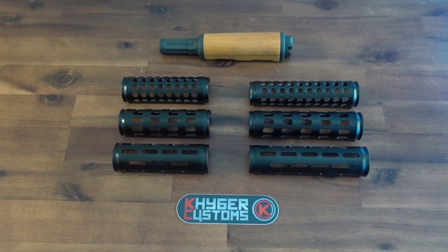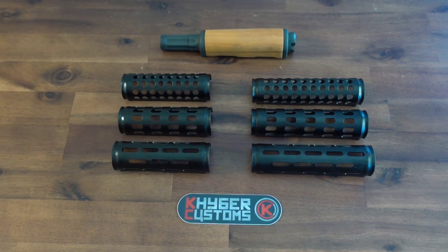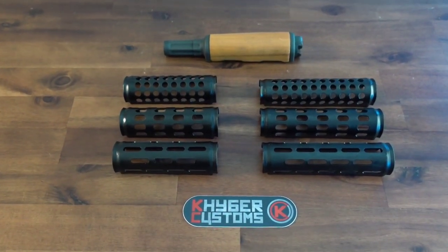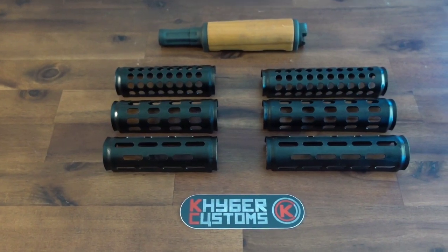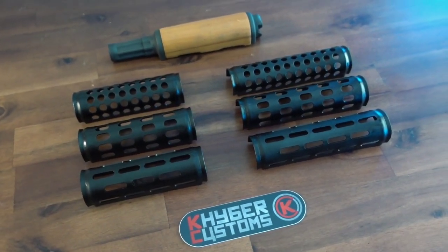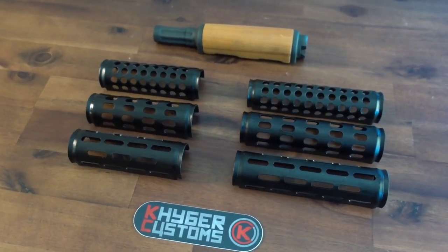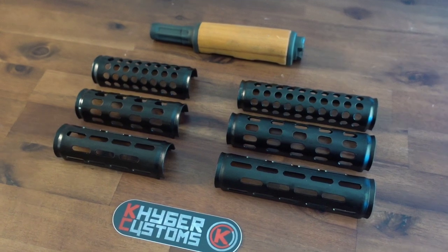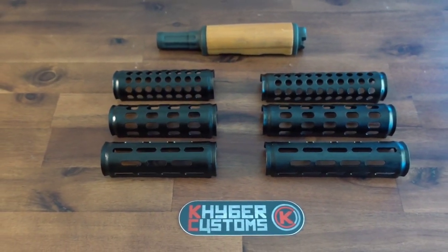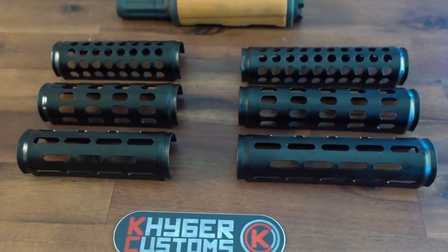My name is Tony and I'm with Kyber Customs. Today we're going to show you how to install your Swiss grader upper hand guard onto your gas tube. We are the original developer and manufacturer of the removable vented gas tube cover. These are manufactured here in the great state of Texas. We've been selling this product for a little bit over five years now. When you purchase a product from Kyber Customs, you are purchasing an original and not a copy or a knockoff.